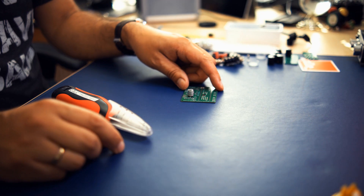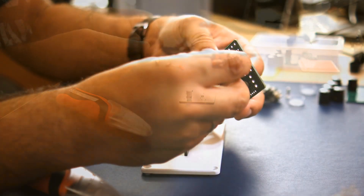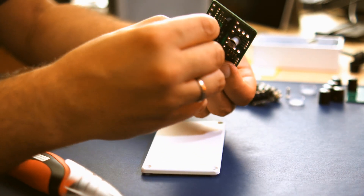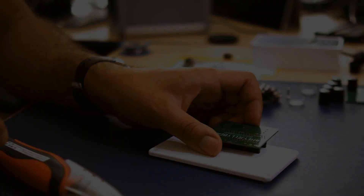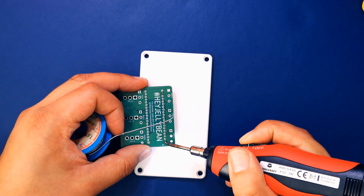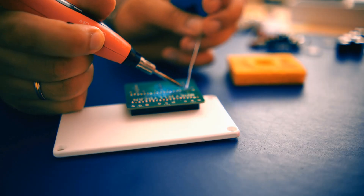Begin the build by soldering the two headers that carry the Daisy Seed MCU to the big PCB. Insert the headers into the holes so they're sitting on the same side as the big capacitor on that board. You can achieve a right-angled alignment by placing the two headers on the metal enclosure. Start by soldering the four outermost pins to the PCB so the headers sit on the boards firmly, then solder the rest of the pins.